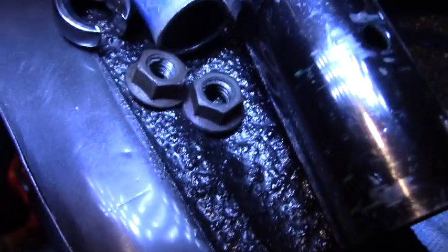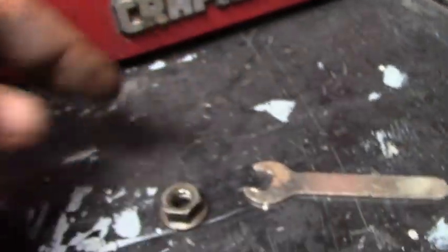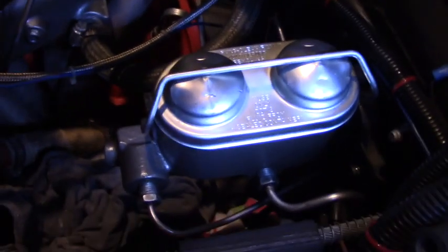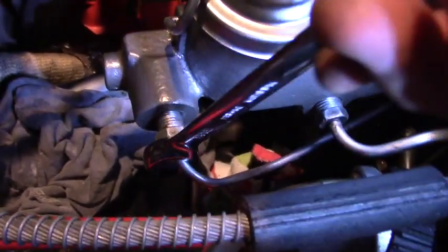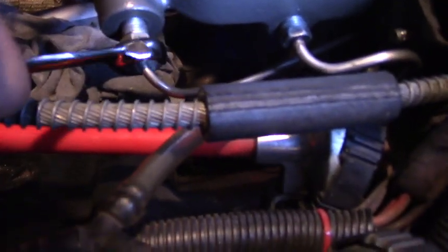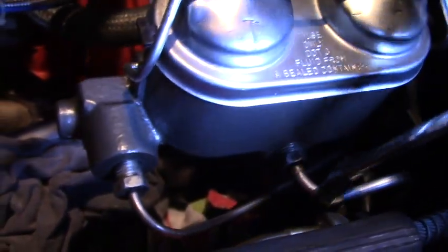I started the nut on the front fluid line and I'll do the one in the back in a minute. But first I'm taking these little mounting nuts, wire wheeling them, and painting them silver. Here are the nuts after wire wheeling — just gets off the surface rust and corrosion. Now I'll paint them with Rust-Oleum silver. Then it's just the reverse: put your open-end flare wrench on the fittings for the fluid lines and go to the right — righty tighty, lefty loosey, just like a light bulb. I always tell people: if you can change a light bulb, you can do wrenching on a car.